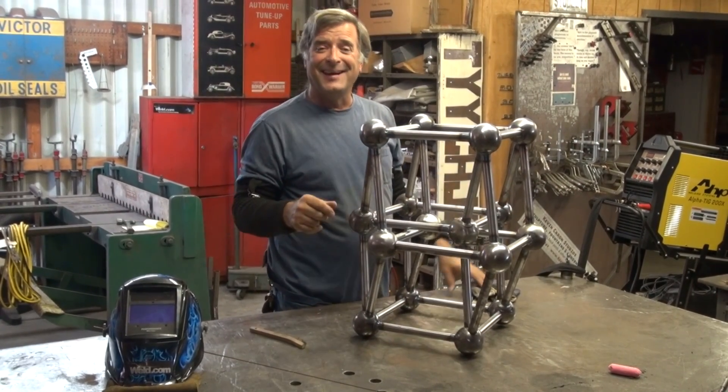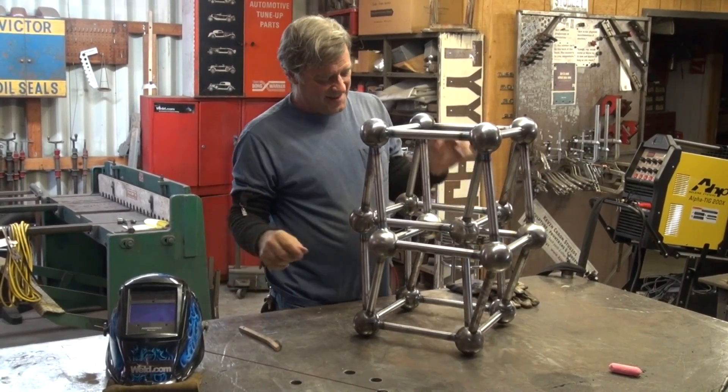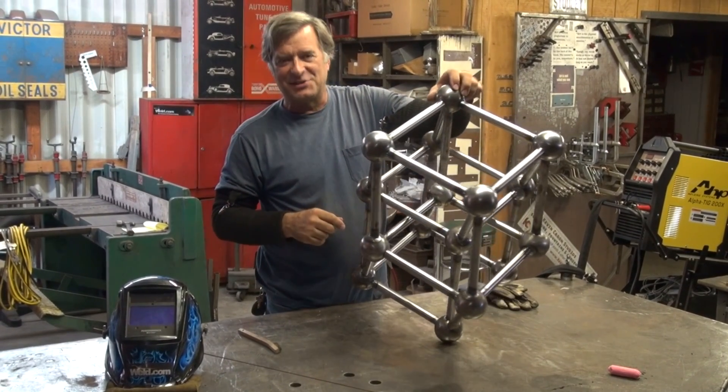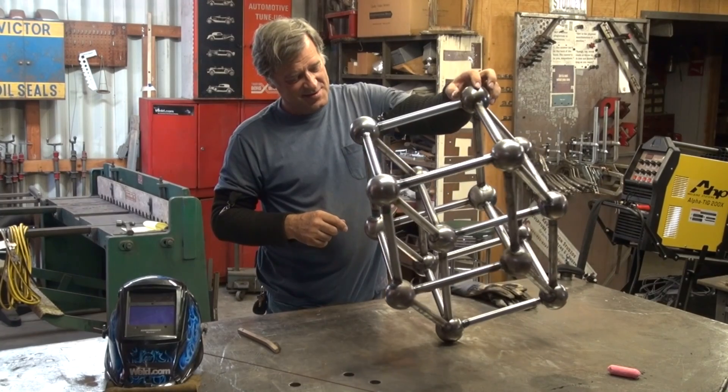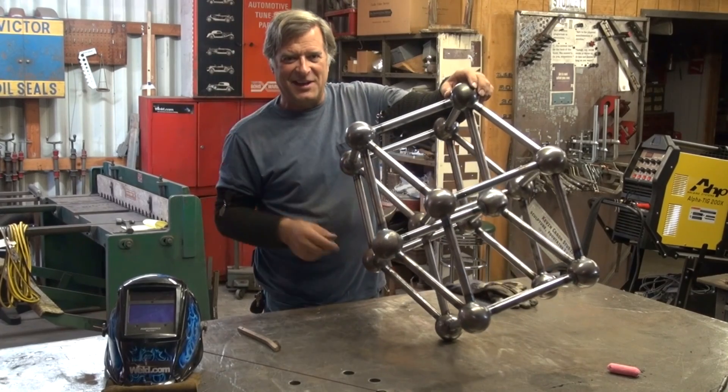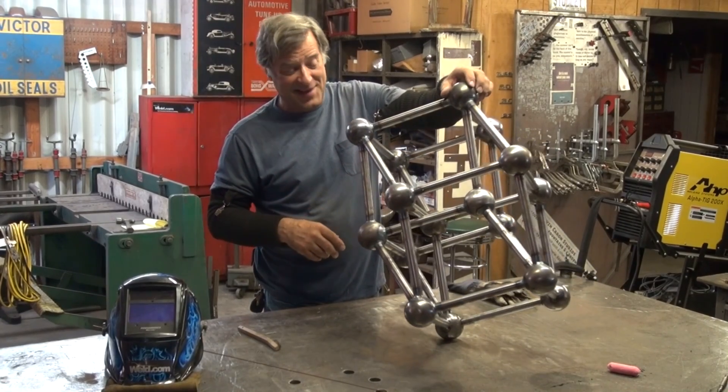This is called a 4-Cube Tesseract, and it's another one of those geometric shapes I like to play with — beat my head against a wall trying to figure out how I'm going to make that.